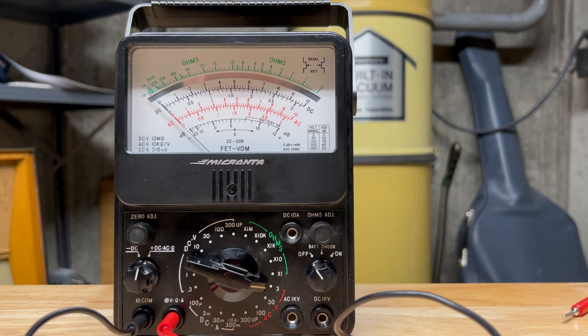So why do I want an analog voltmeter that's 44 years old? Well, I just love these. I love watching the needle and measuring. You can measure voltage, you can measure current, AC and DC voltage and resistance.